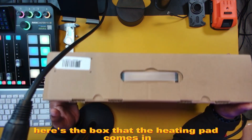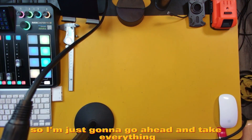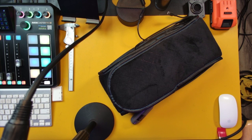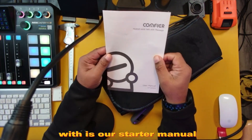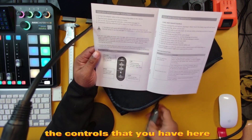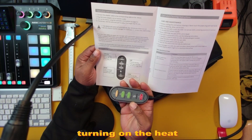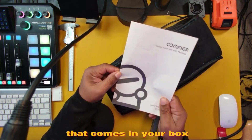Here's the box that the heating pad comes in. Most people are probably not going to be that interested in that, so I'm just going to go ahead and take everything out of the box. The first thing we're going to be greeted with is our starter manual. This is going to give us a rundown on how to utilize this device — the controls, your hand controls, which you'll be able to turn on and off, turning on the heat, the massage features, all that kind of cool stuff. So that comes in your box.